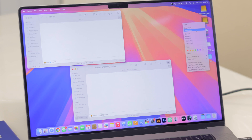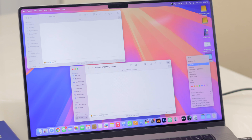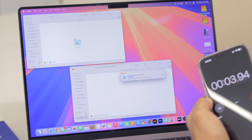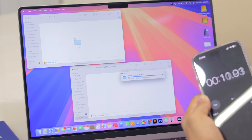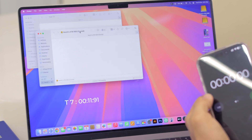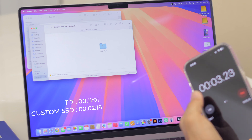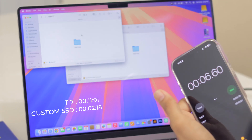I've connected both SSDs — the Samsung T7 and our custom SSD — to see how long it takes to transfer a test file of about 5.88 gigabytes. On the T7, in three, two, one — the transfer took roughly 11 seconds. Now transferring to the Crucial SSD — in three, two, one — it was done in about 2 seconds. That difference is huge; this is rocket fast.